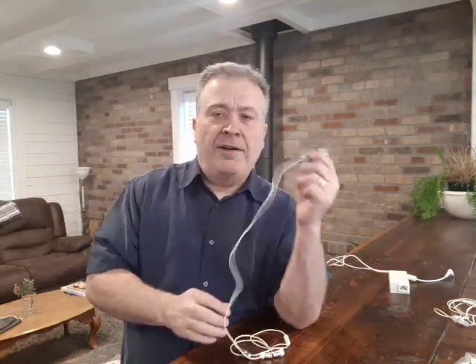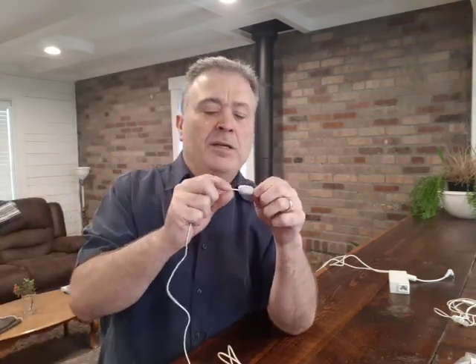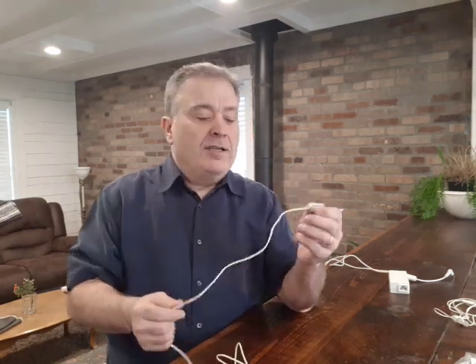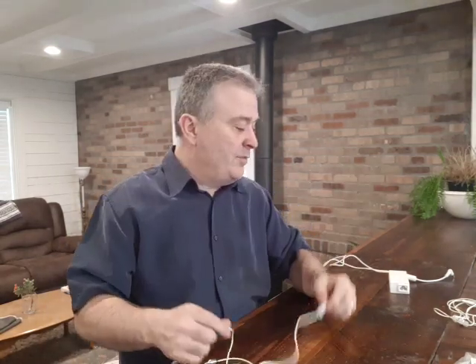A ferrite bead — this is an example of one you can put on the bottom — actually works better the higher the frequency trying to go over the wire; the more it acts like a resistor and blocks it. So a ferrite bead works really well here because when you have a corded headset plugged into the bottom of a cell phone, the RF radiation coming off that cell phone grabs onto that wire just like it was an antenna and goes right up that wire into your head.